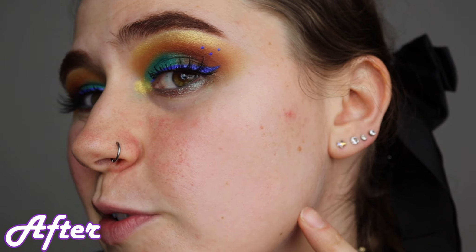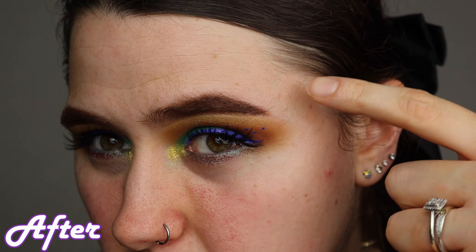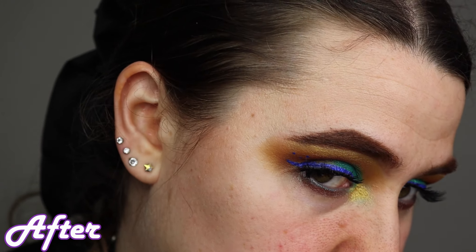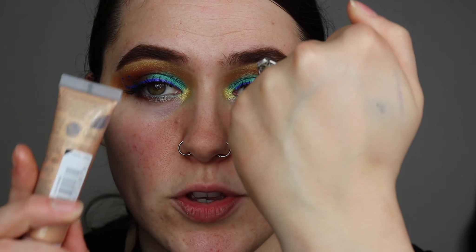I know foundation is going to cover that up — I know it's all going to be covered. But when you apply foundation on a primer that's already got texture, it's just going to over-exaggerate the texture. You might be able to mix this in with your foundation, or use this all over your body for a nice subtle glow, or even use it as a liquid highlighter. But I personally wouldn't use this as a primer.